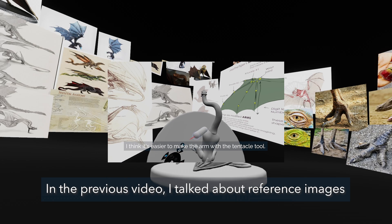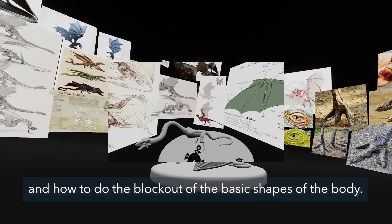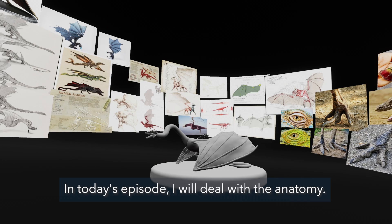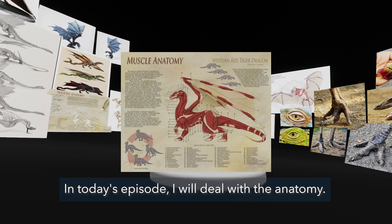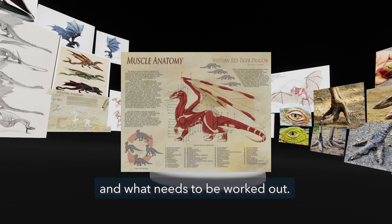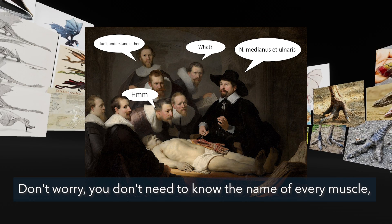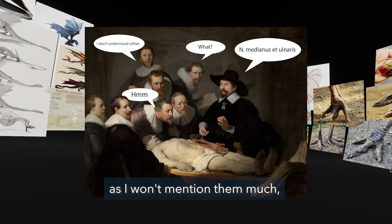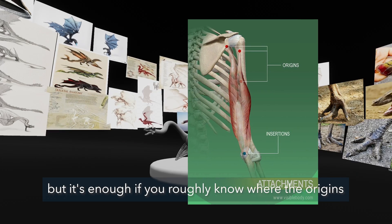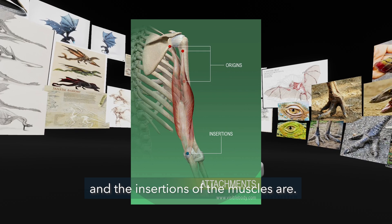In the previous video I talked about reference images and how to do the block out of the basic shapes of the body. In today's episode I will deal with the anatomy — I will talk about the muscles and how to improve the model gradually and what needs to be worked out. You don't need to know the name of every muscle, but it's enough if you roughly know where the origins and insertions of the muscles are.